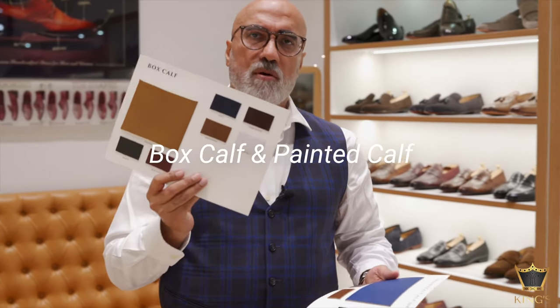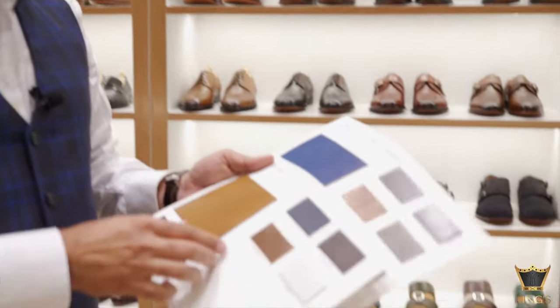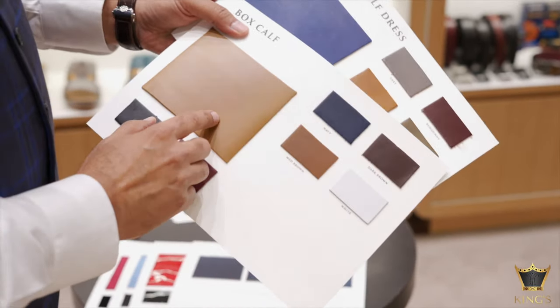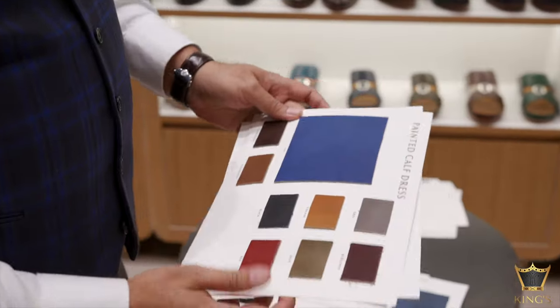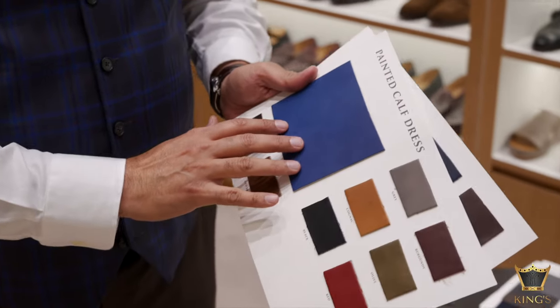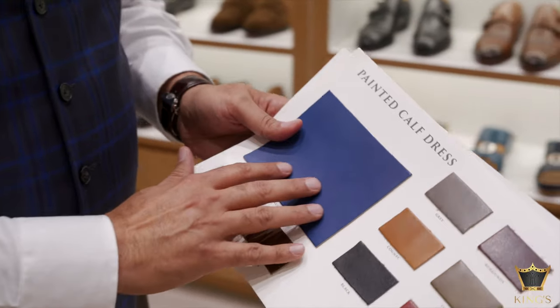Now I'm going to cover the second kind of leather, which is called calf leather. In calf leather we have two prominent options: one is the box calf and one is the painted calf. The box calf has got more shine to it. The box calf is a bit shinier than the painted calf, but the painted calf is really the durable polish that we have on the shoes. More often than not, regular shoes are actually done in painted calf leather.